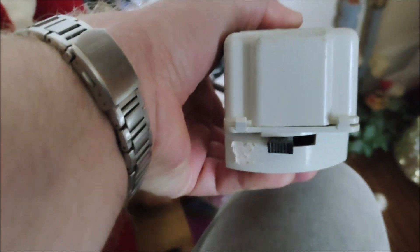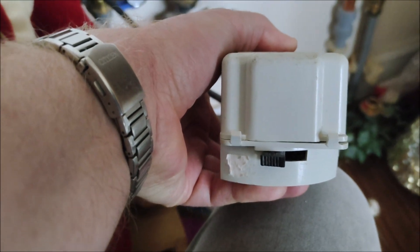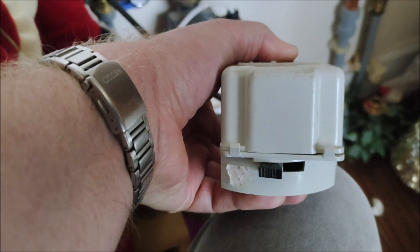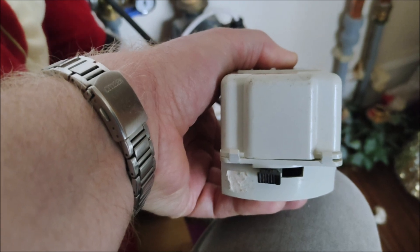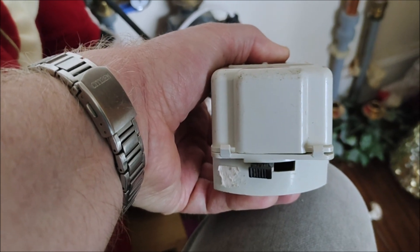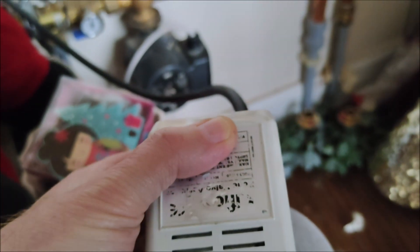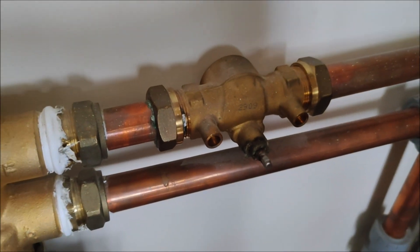The lever is back to the normal position. It should take its time and wind itself back — you should hear the motor turning if the gears are properly aligned with the cogs. I'm going to tighten that screw up and then fit it back onto the valve.